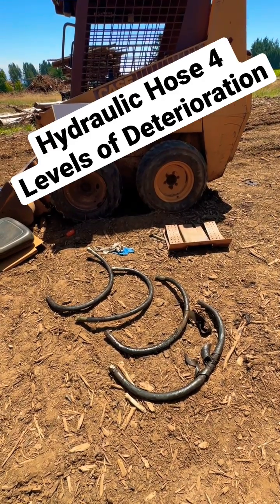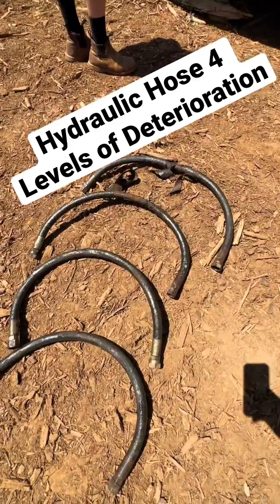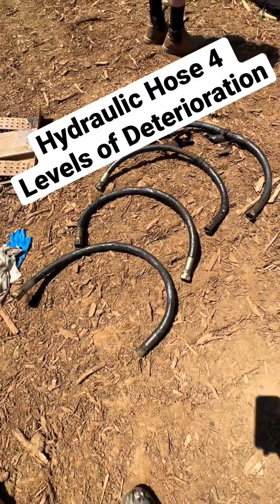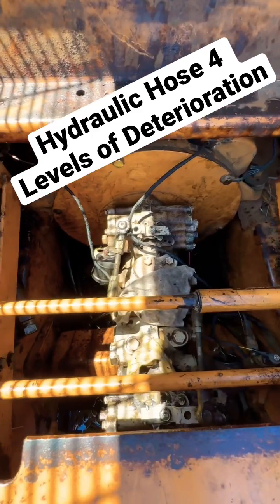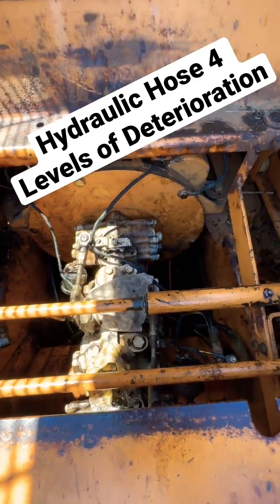Got some hydraulic hoses on this Case 1840 and I'm going to show you several stages of deterioration. Four lines are the main lines of the drive motor from the tandem pump and they sit on the floor of the skid steer. They live their life on the floor of this machine vibrating, and they are underneath the oil pan where it's hot.